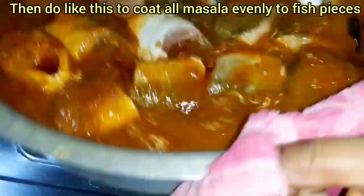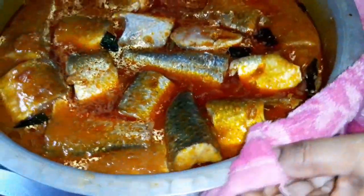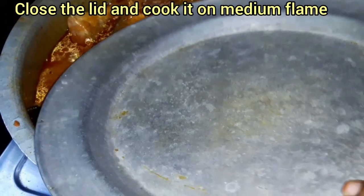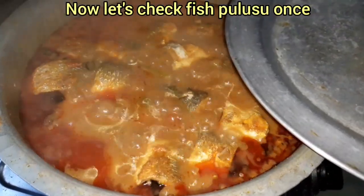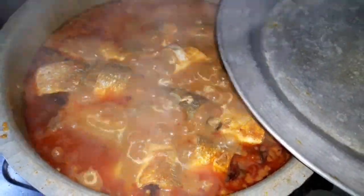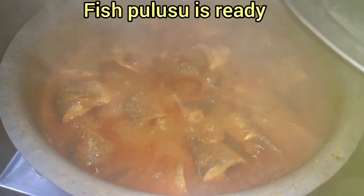If the ingredients are looking good, that's great. Get it cooked and weld the vegetables in. Cook it for 10 to 15 minutes.